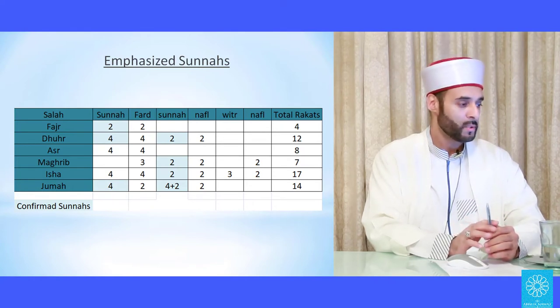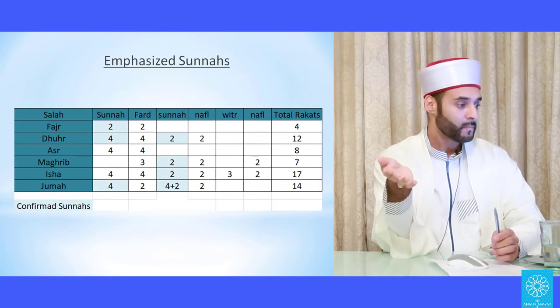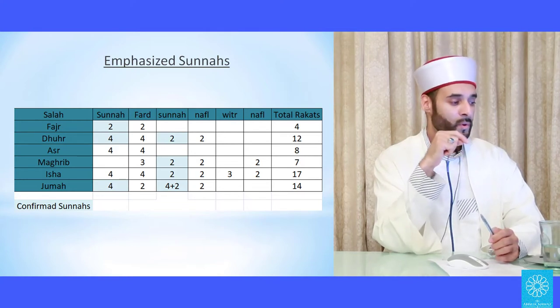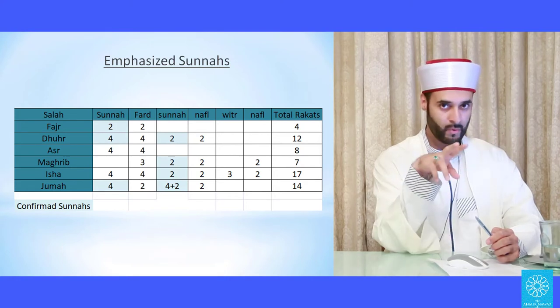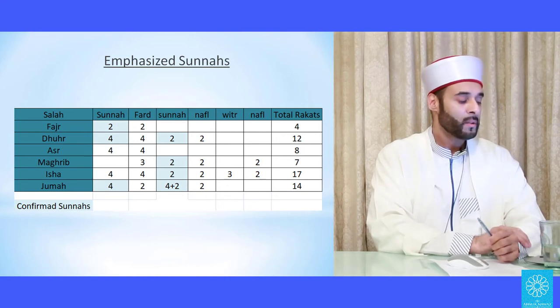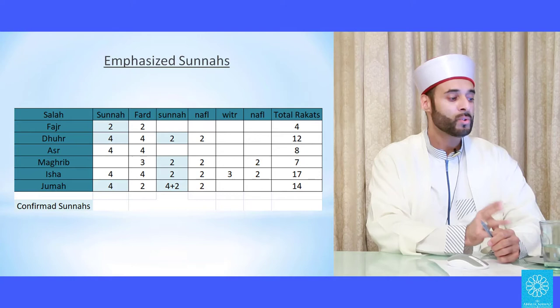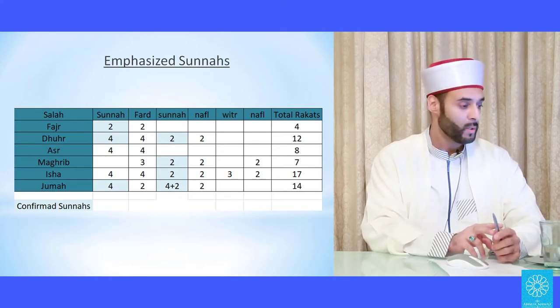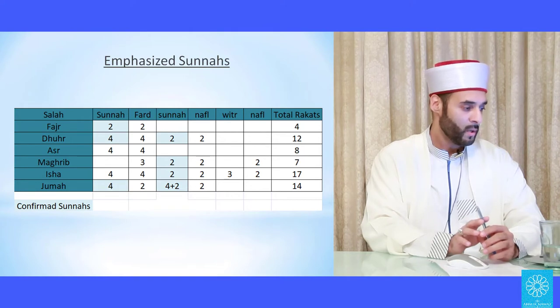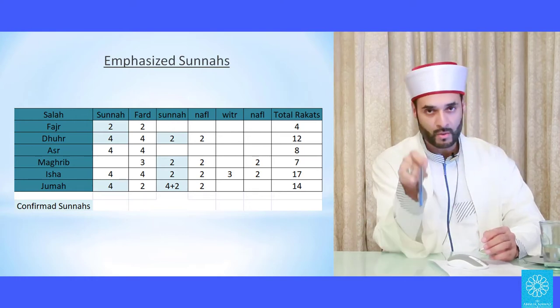Before Fajr we have two emphasized sunnahs, then the two fard of Fajr. For Duhr: four sunnahs, four fard, two sunnahs, two nafl. For Asr: four sunnah then four fard. For Maghrib: three fard, two emphasized sunnahs, two nafl, then two nafl again. For Isha: four sunnahs, four fard, two emphasized sunnahs, two nafl, three witr, and two nafl — bringing the total to 17. For Jumu'ah: four emphasized sunnahs, two fard, then four emphasized sunnahs, two sunnahs, and two nafl.